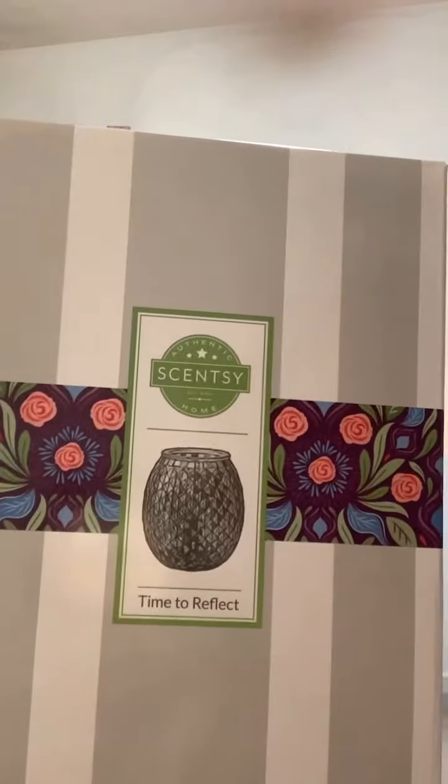Hi guys, it's Jennifer Lennon, your independent Scentsy consultant. I got a package today so I figured I'd go ahead and open it up live. I haven't seen this before in person — it is the Time to Reflect warmer. I've had my eye on it for quite some time, so I figured I'd open it up and let you guys see it as I see it.